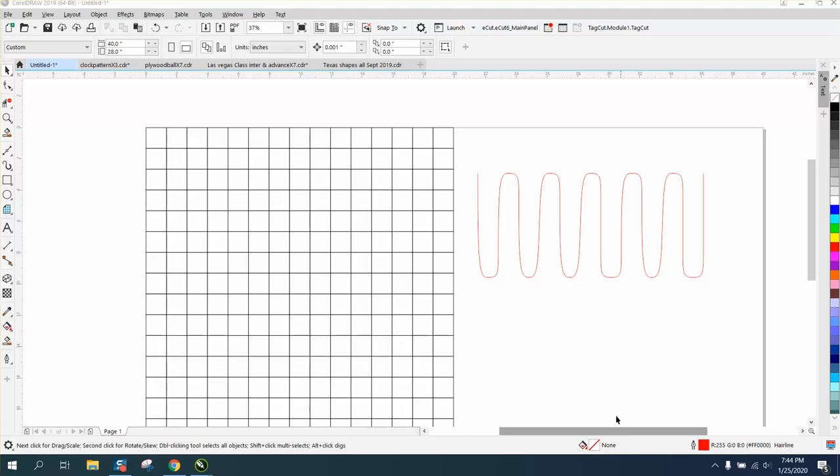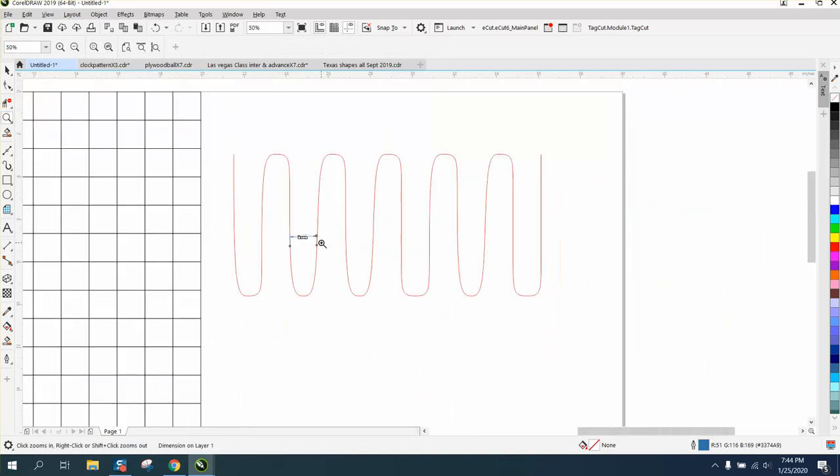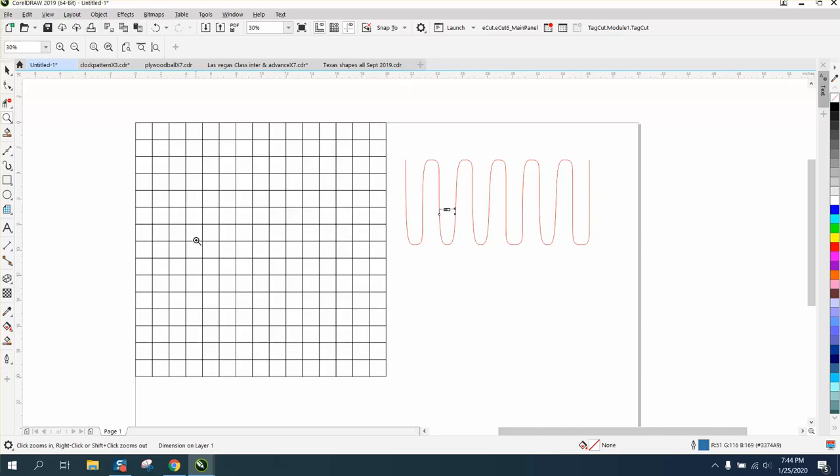Hi, it's me again with CorelDraw Tips and Tricks. Somebody wanted to know how to draw a comb and cut it out with a laser. You would have to figure out a lot of things, because you can't have them too little like a real plastic comb or they're going to break. This one I just happened to draw is 1.27 inches wide, so this isn't going to work, but it would give you a start.